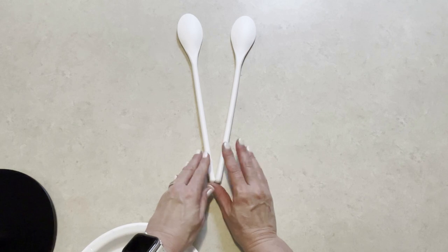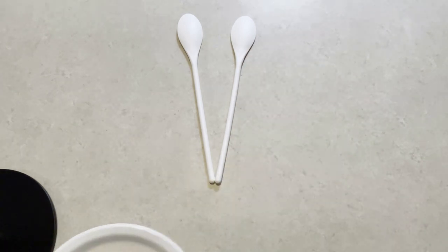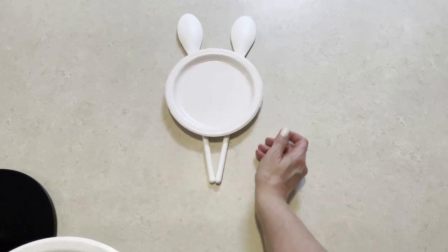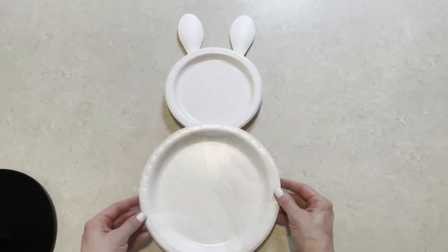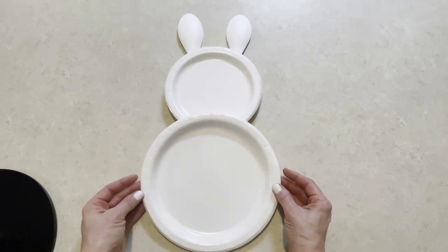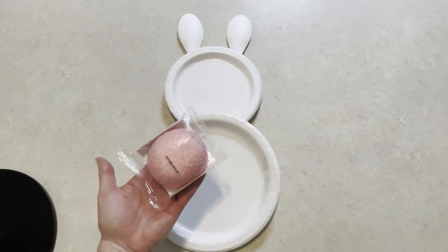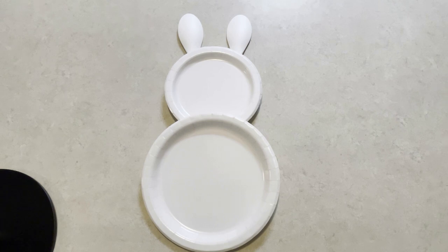We don't even need the pink spoons because we're not seeing the inside of the ear — we're seeing them from the back side. We don't need any of the facial features because this is the back of his head, and then I'm going to put the bottom plate up a little further so that it looks like we're seeing mostly his back end. And then I'm simply going to place a little pink snowball cake on the plate.